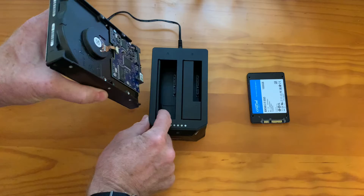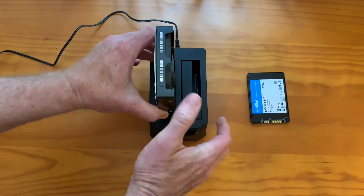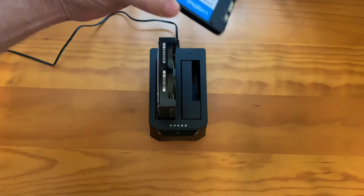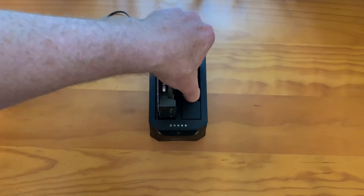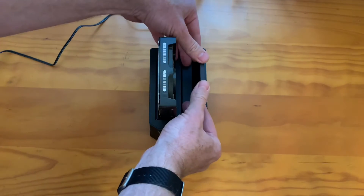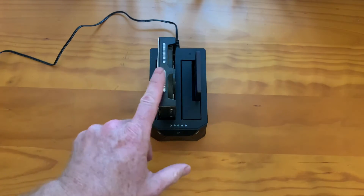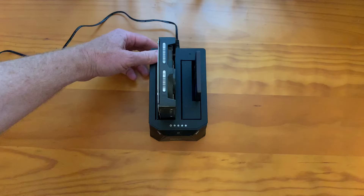The old drive goes on the left. Inside of this trap door is a connector — push it in there. The destination drive is on the right. You don't want to get these mixed up because you'll erase your entire computer if you do that. It always copies from left to right. Then we turn it on.